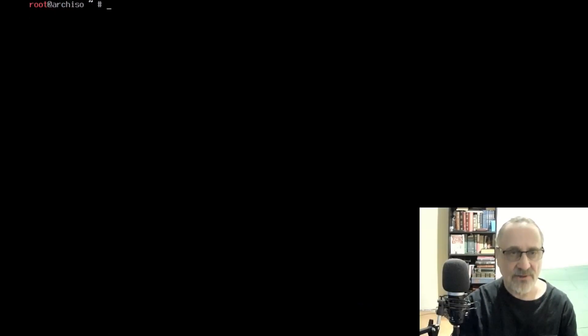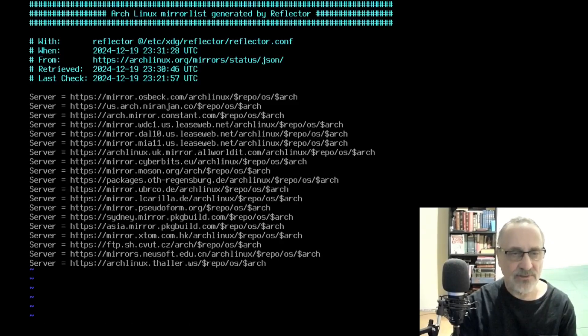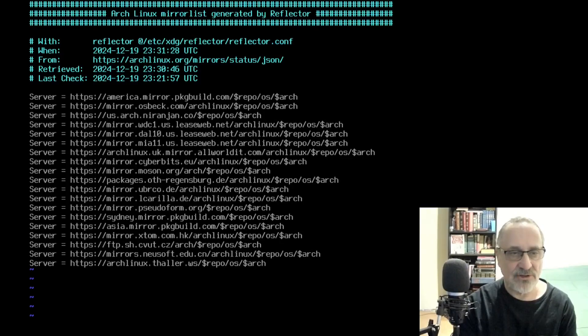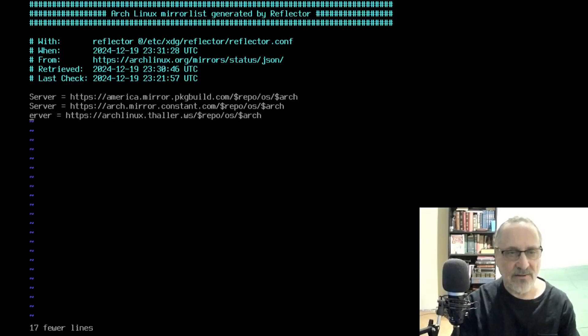I'm going to clear the screen and do pacman /etc/pacman.d/mirrorlist. I'm going to make the America package build mirror the first one, because I know it's a good mirror — I checked it on the website before I turned the camera on. Same thing with the Constant mirror; I know it's in good condition, so I'm going to paste it there. I'm going to delete the rest of the mirrors.